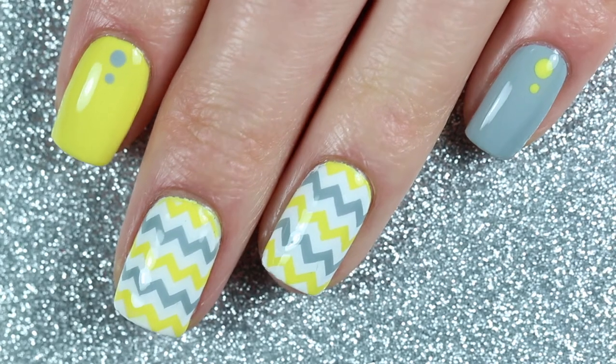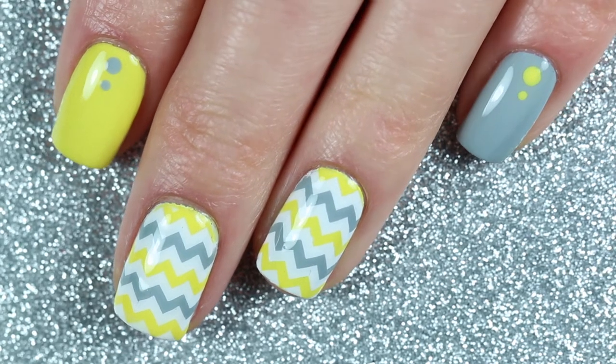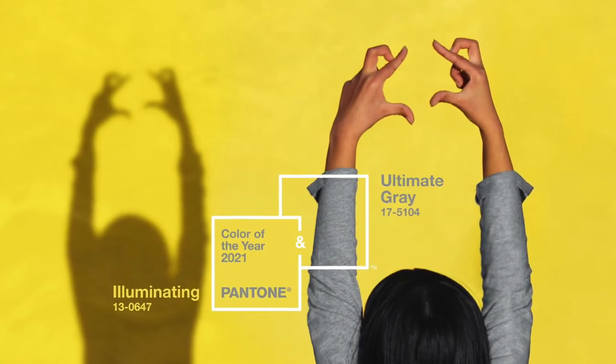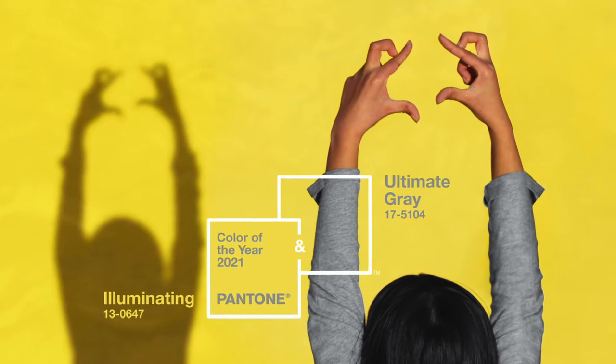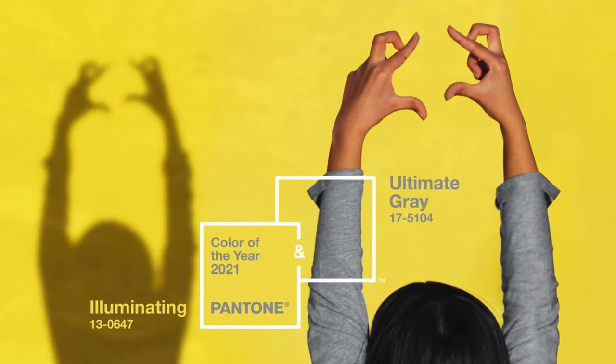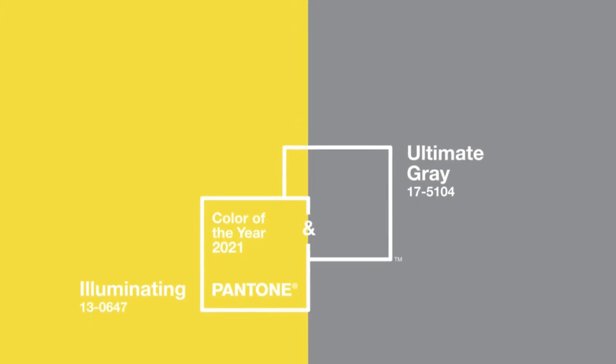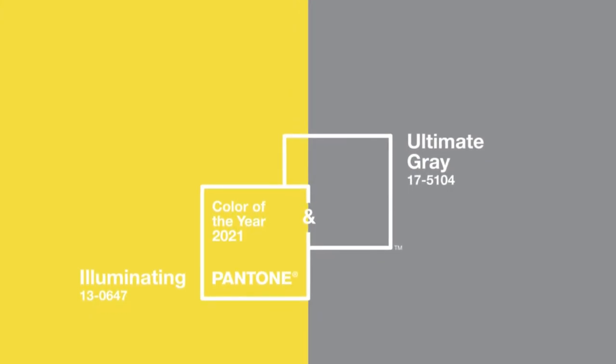Hey everyone and welcome back to my channel! Today's nail art design is inspired by the Pantone color of the year for 2021. This year there are actually two colors: Illuminating and Ultimate Gray. Pantone describes it as a story of color that encapsulates deeper feelings of thoughtfulness with the promise of something sunny and friendly.